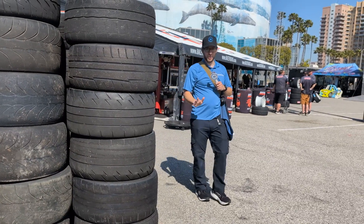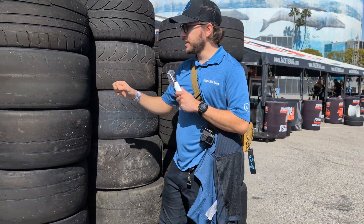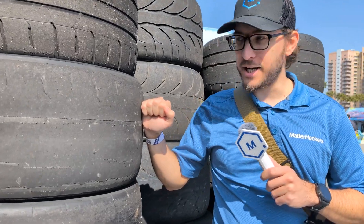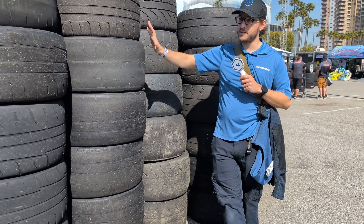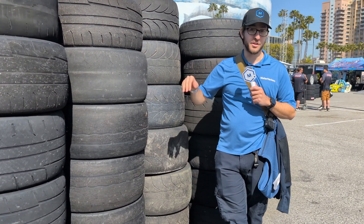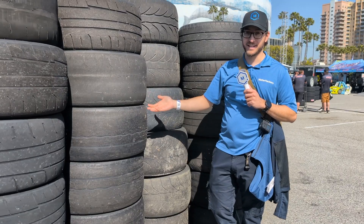We've all needed to put new tires on our car at some point, but you've probably never needed new tires every two laps, every five minutes. In the world of drift, that's very common because of the way you drive — you're always spinning the tires, driving the car sideways more than in a straight line, and the cost of that is that you go through tires incredibly fast.